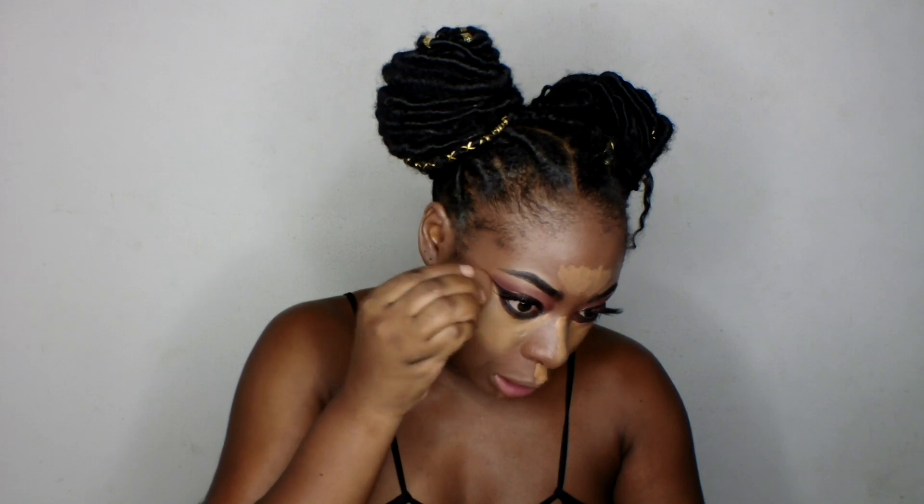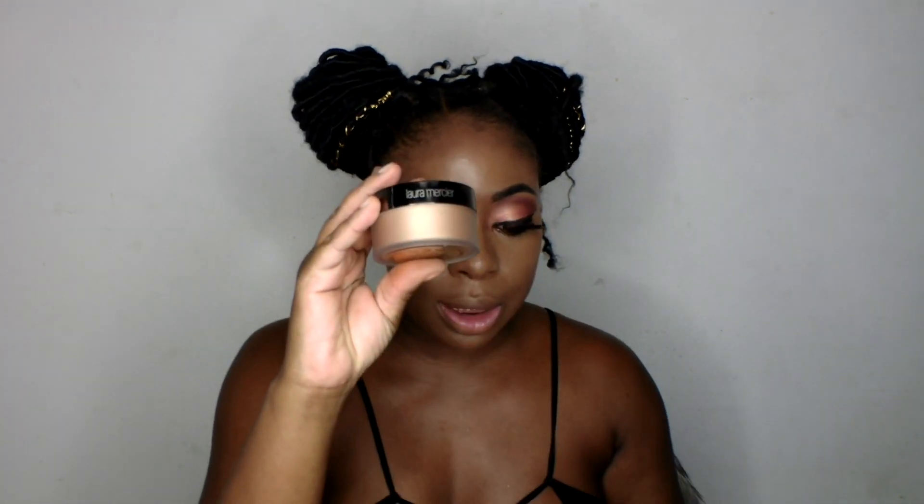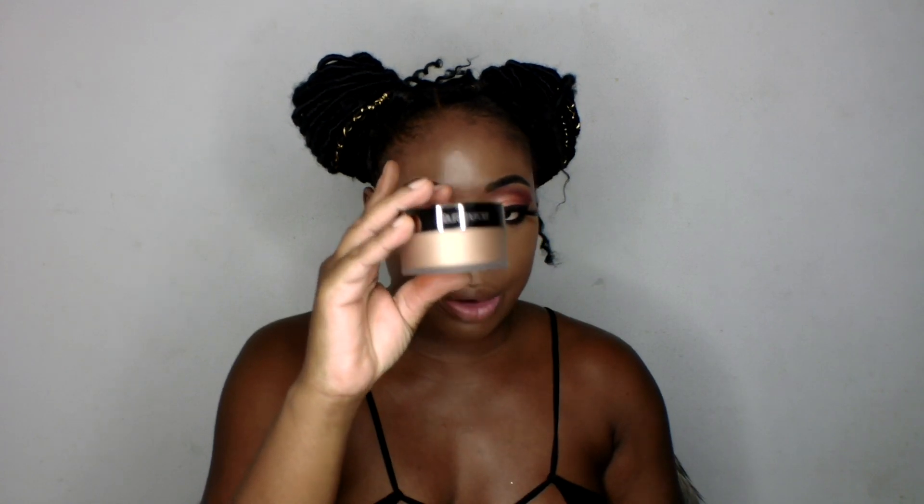I'm so excited to be trying this product. It's very interesting — a glow — what it's supposed to do is make you glow even more, because I like my foundation to help me glow. It's interesting to see what this glow is actually all about. I think I'm done with the highlighting card, so now I'm going to set my face using the Laura Mercier Translucent Loose Setting Powder in Glow.